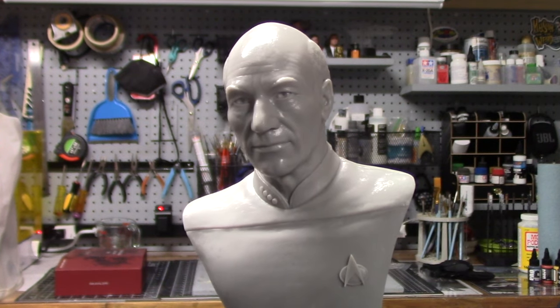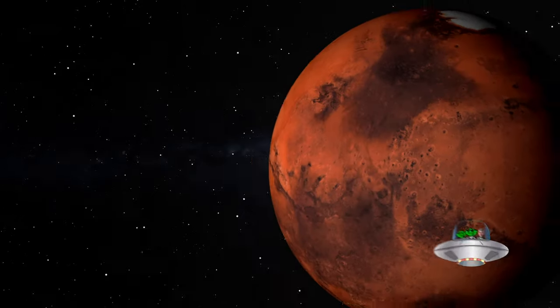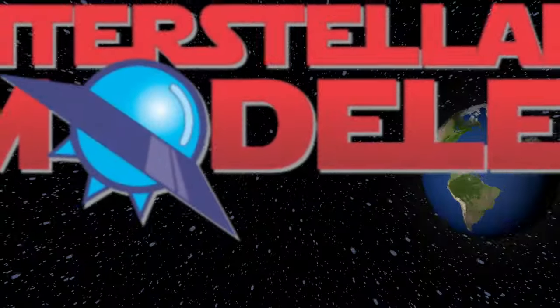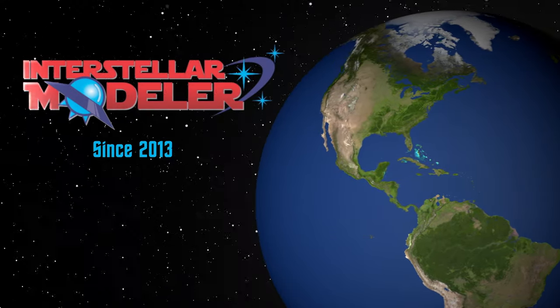We've acquired new airbrush capabilities since our last meeting, and we are prepared to use them in this video. Hey everyone, and welcome back to another Inner Sort of Model.